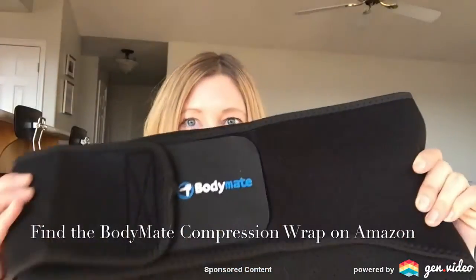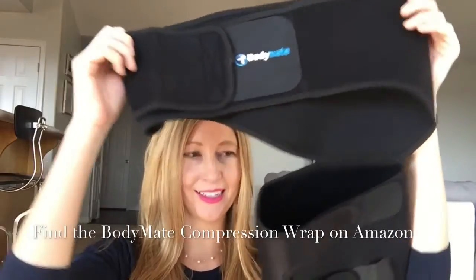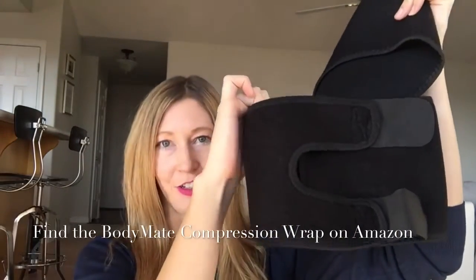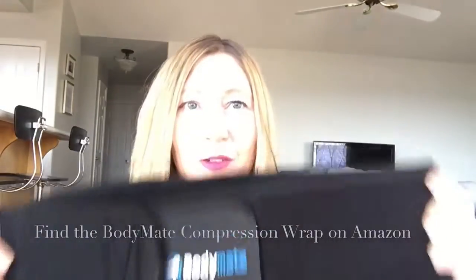Let's talk about the Body Mate compression wrap. As you can see, it goes around the waist and your leg, and you can choose your right or left leg — it works for either one. This is going to be a great compression for the groin, hip, thigh, quad, hamstring, and joints.